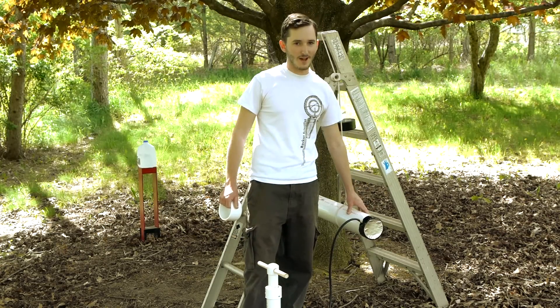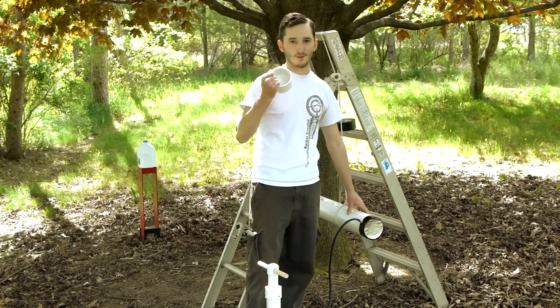This right here is a 4-inch bore vacuum cannon made to fire 3-inch PVC end caps.